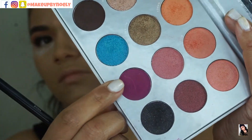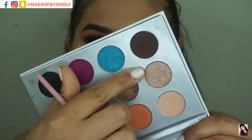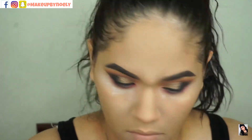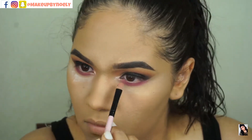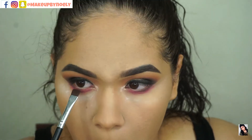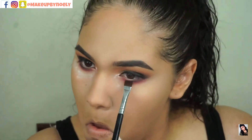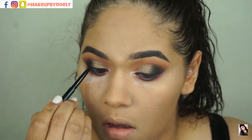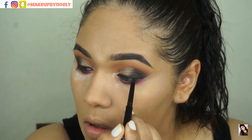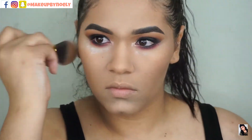To finish the eyes, I went in with the purple from this palette and applied that all over my lower lashes, then applied the champagne color on my inner corner to brighten my eyes a little. Then going in with the purple-brown on the lower lashes using a very flat brush to get really tight into the lower lashes. I applied eyeliner top and bottom, then mascara, and I'm finishing up my skin.